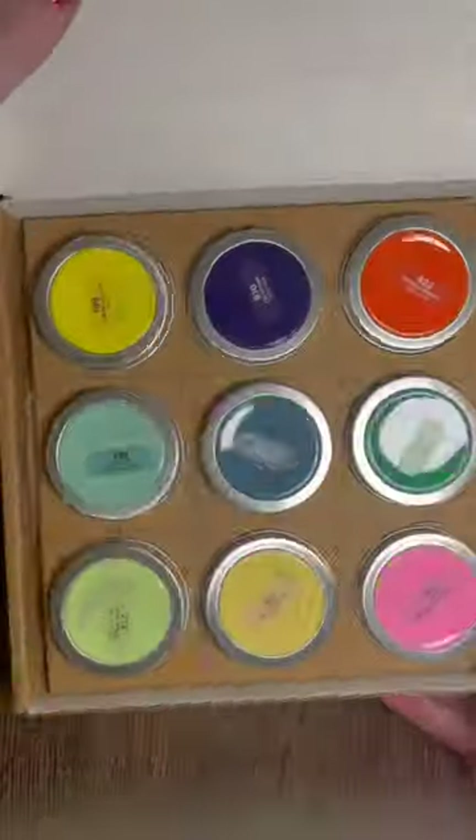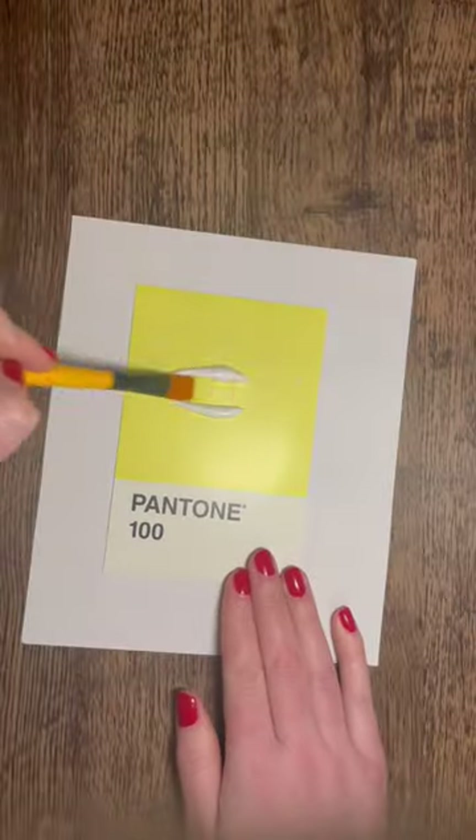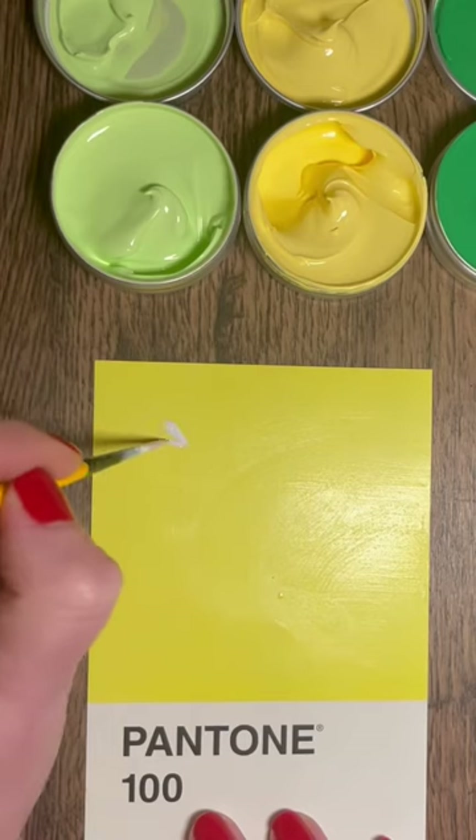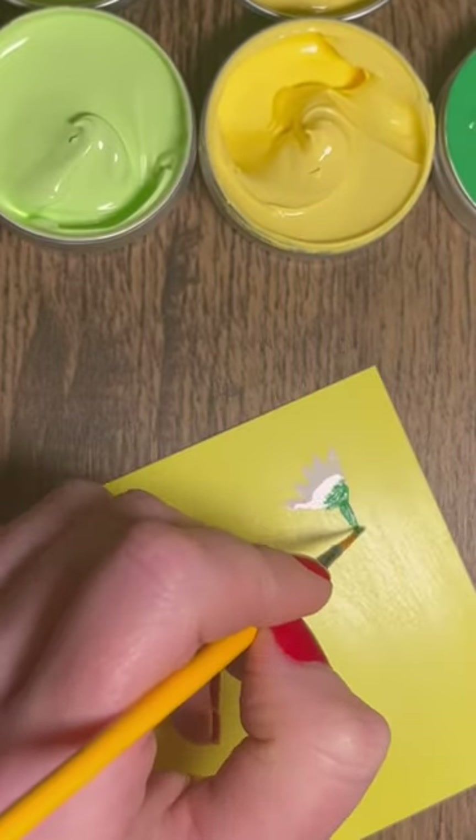I've decided to bring some new artwork to the channel, so I will be posting these over on my YouTube channel as Shorts videos and over on Instagram as Reels. I'll be doing the Pantone challenge.